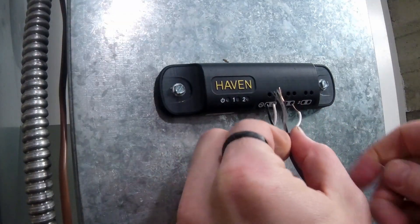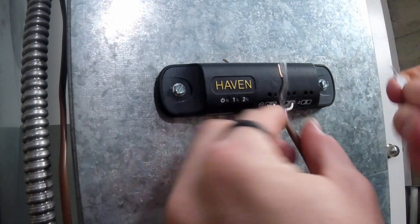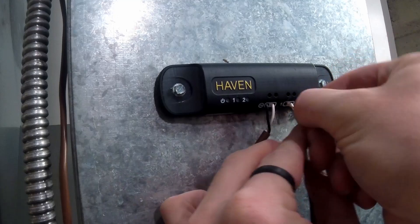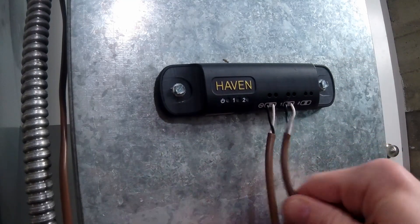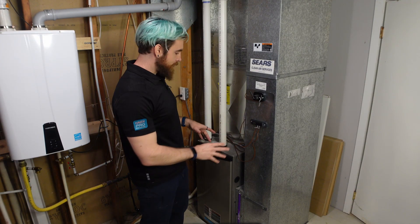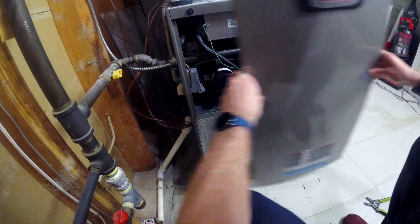If you are only using one output on the CAC, please connect your signal wires to terminal 1. You can add a second control circuit to terminal 2 if you are controlling two pieces of equipment with one CAC. Make sure the wires are fully inserted by giving them a quick pull test. Once you have your CAC installed and you've double checked your wiring, now's the time to put your door back on and to turn the system back on as well.